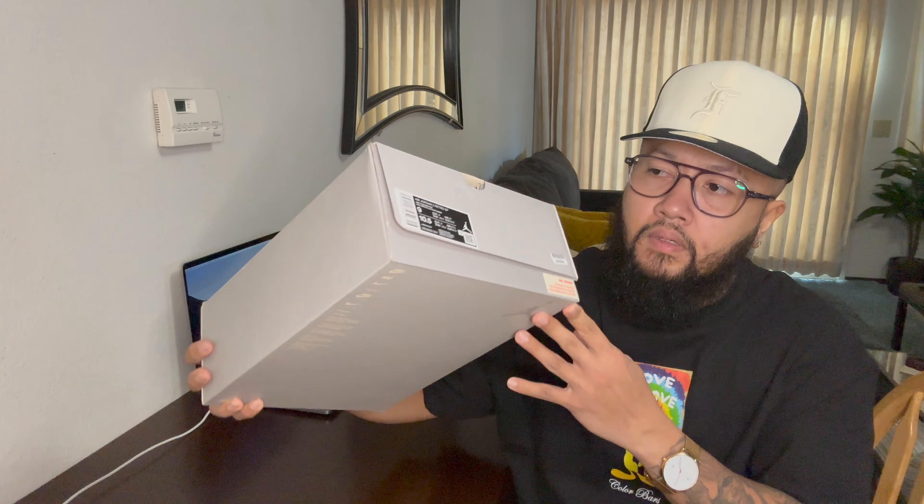That's pretty much it for this video. If you haven't already, please subscribe — it will help my channel a lot. Press that like button if you liked the video. As always, thank you guys for the support and for watching. I'll see you again soon on the next video — thank you for watching, God bless, peace.